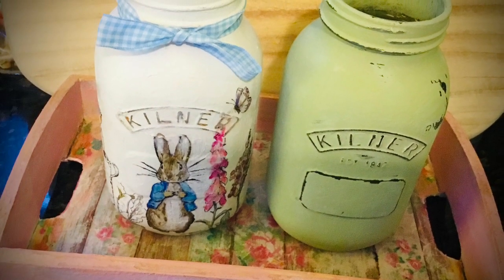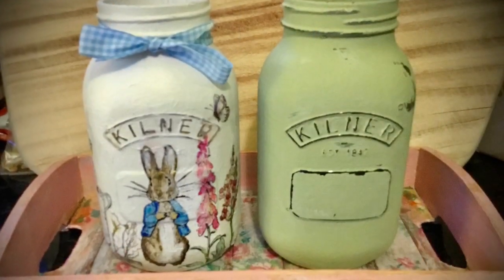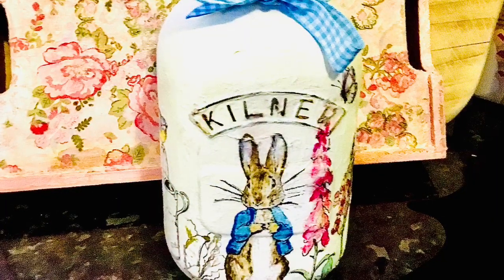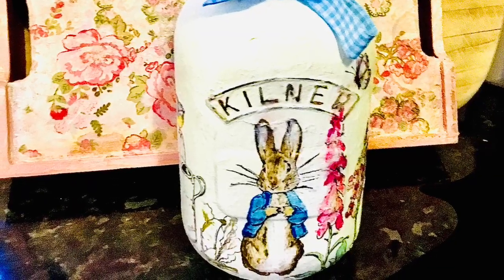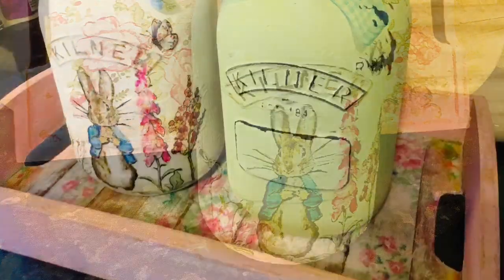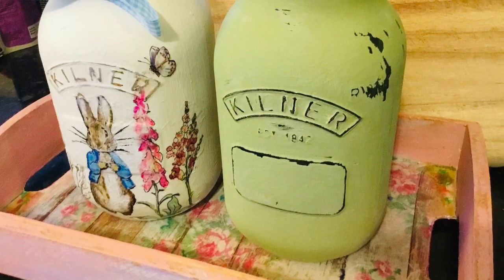I did iron that rabbit onto the kilner jar — I put the bunny on with an iron, which was really good, and then just went over it with some of my special pens. I've got these lovely painting pens, and I think it's turned out quite sweet.